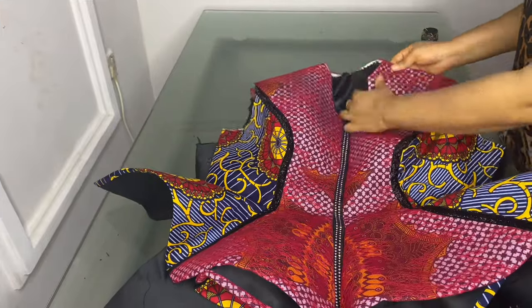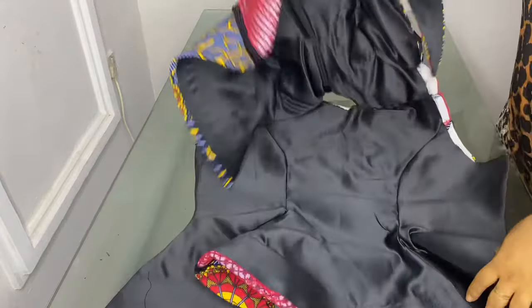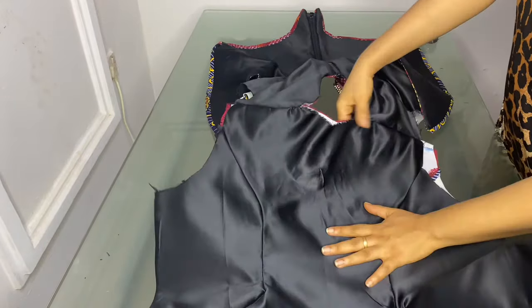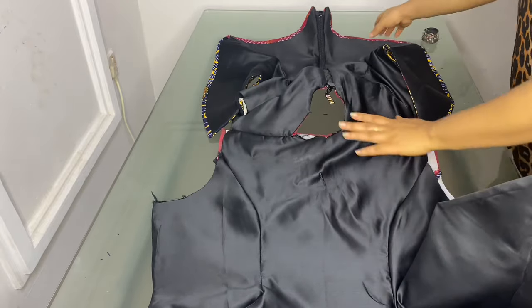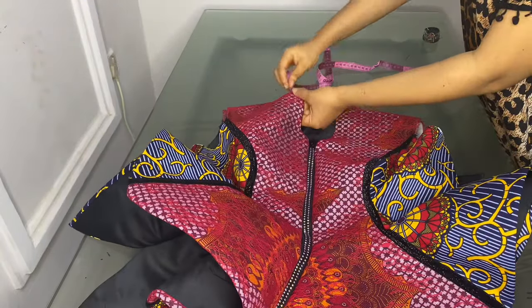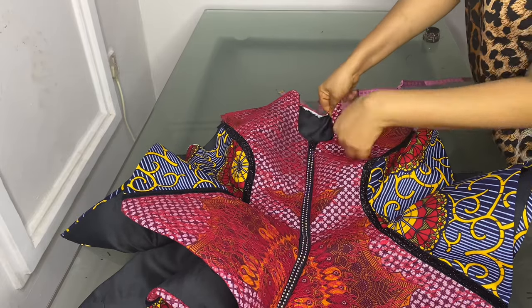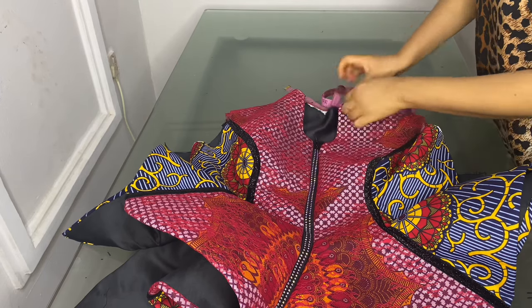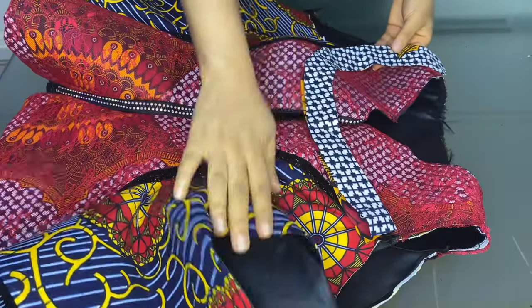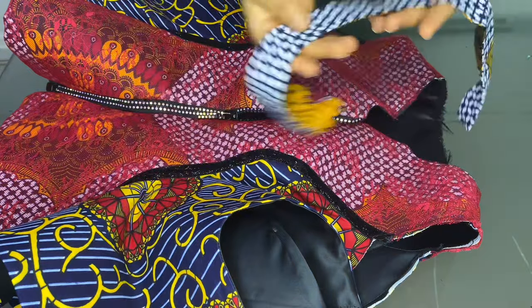Sewing the shoulders together, and when you turn the dress from the inside you'll notice the lining has been finished up properly at the shoulder. Everything has been finished up and you cannot see where it was sewn from. The next thing is to fix the band. Before doing that we'll cut it out — measure around the neck and use that measurement to cut the band. I've already cut the band and this is how I'll be attaching it to the neck area.